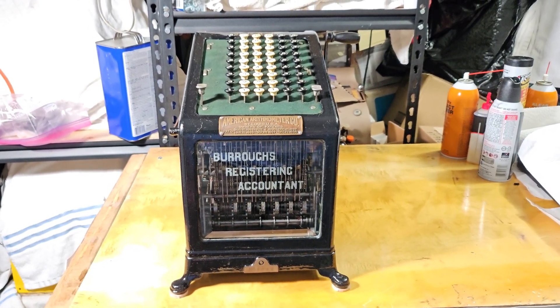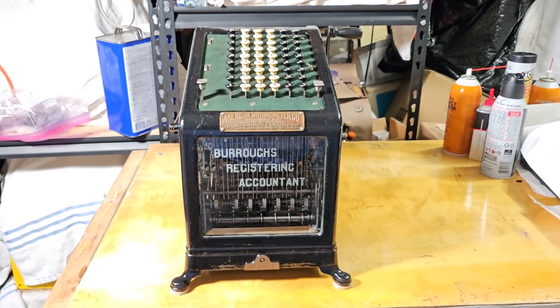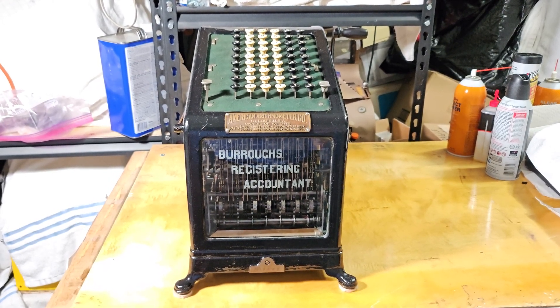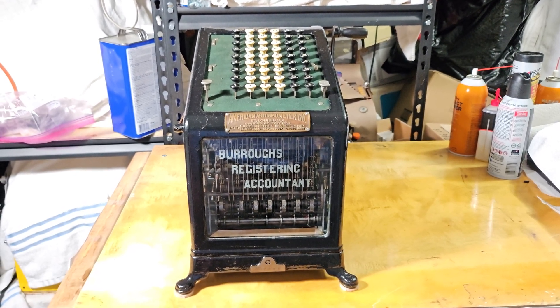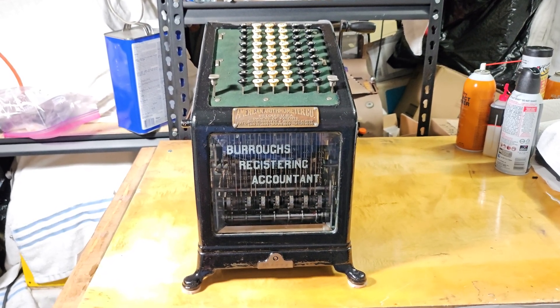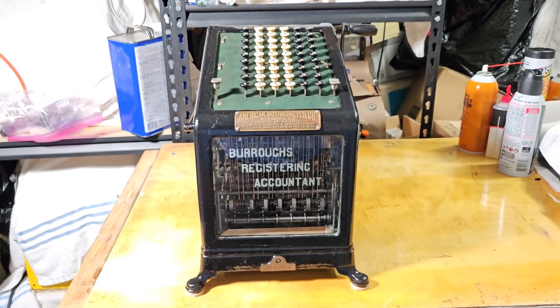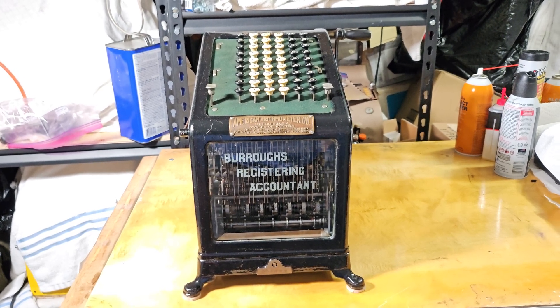This is the Burroughs Registering Accountant, manufactured by the American Arithmometer Company. The American Arithmometer Company is a predecessor to the Burroughs Adding Machine Company, which was founded around 1904 in Detroit. Before that, it was the American Arithmometer Company based out of St. Louis, and they made the very first Burroughs machines. At the time, they hadn't thought of calling it an adding machine, so they called it the Burroughs Registering Accountant.